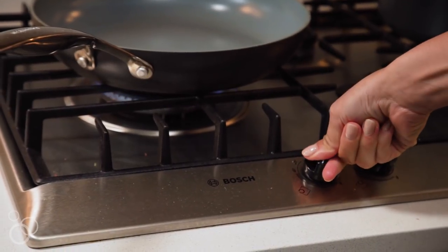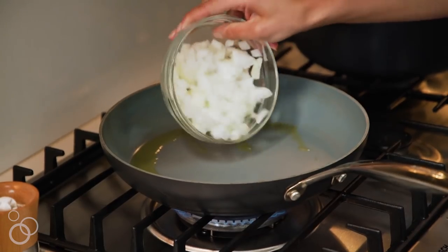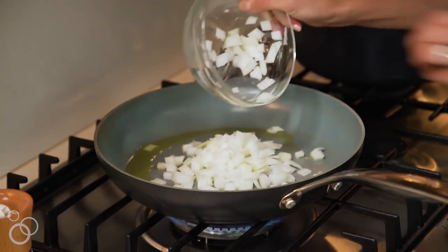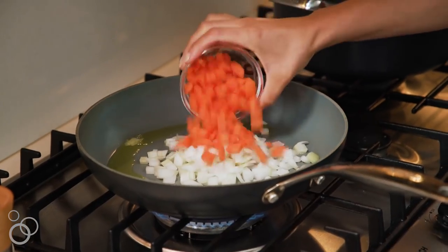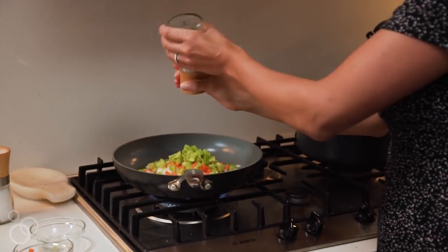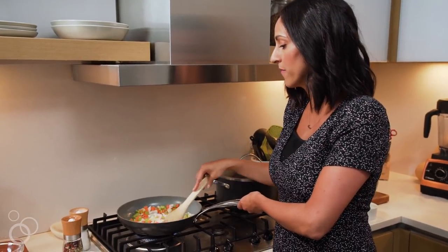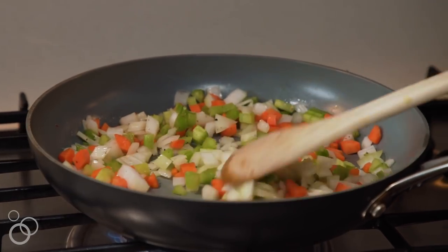We're going to set the skillet over medium-high heat and add in our olive oil. Now that the oil is heated up and shimmering, we're going to add in those veggies — white onion, carrot, and celery — and we're going to season them with salt and pepper. We'll stir and cook them for about five minutes until they soften up.